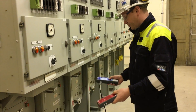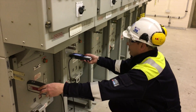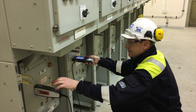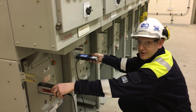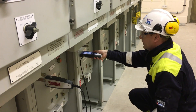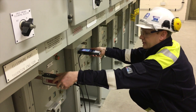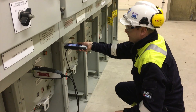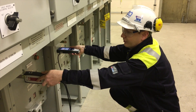Then we'll move along the switchgear using the location. The instrument tells you which probe is closest to the source. We can see it's in this direction, so we'll move along in this direction. Then when the instrument is now saying back this direction, that tells us that that's the location of the source.